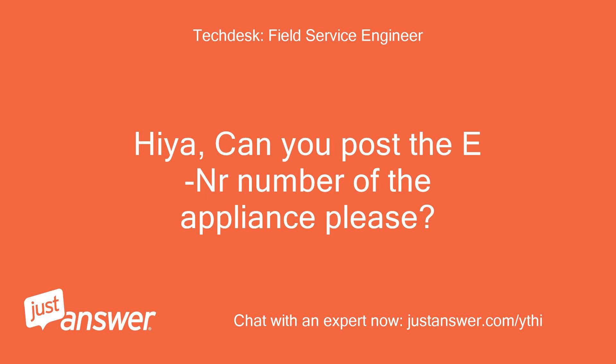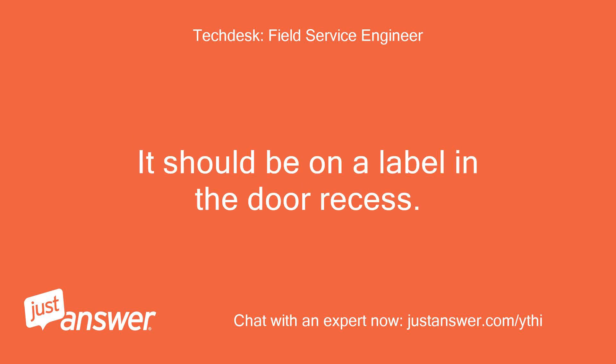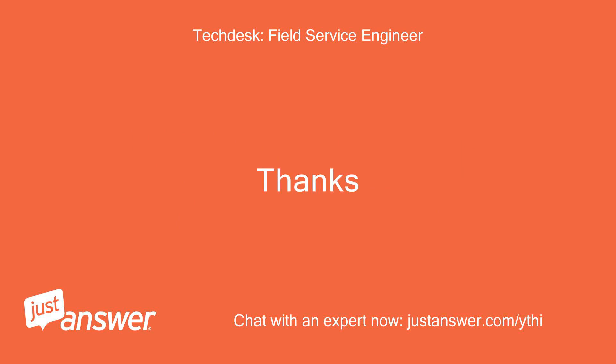Hiya, can you post the E-Nr number of the appliance please? It should be on a label in the door recess. Thanks!